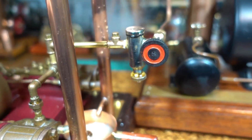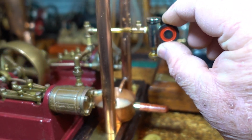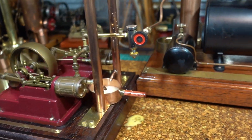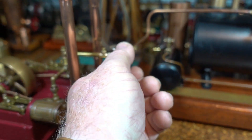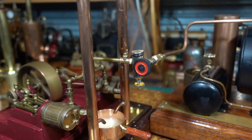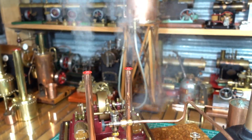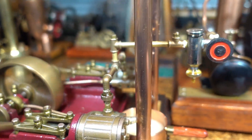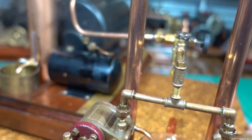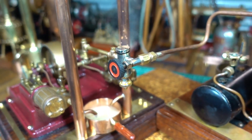A little bit of a leak there. I've got a leak coming out of there, I'll just turn this off to fix that and come back.